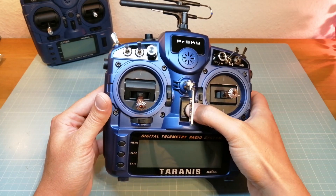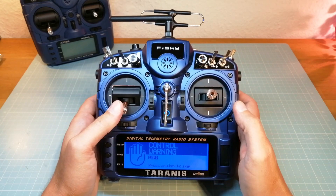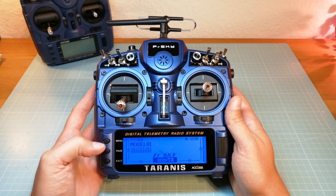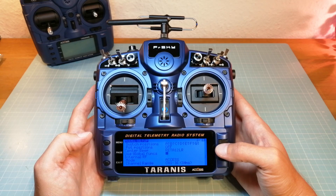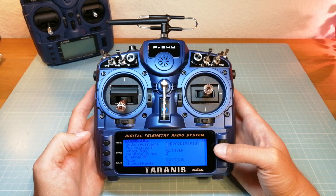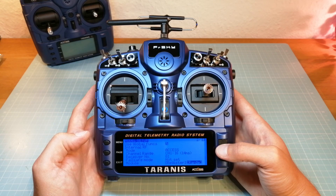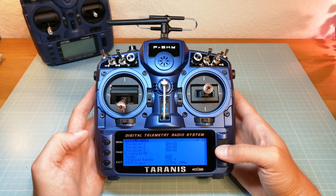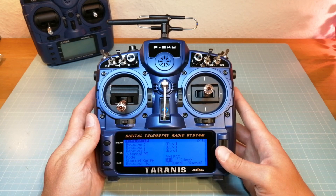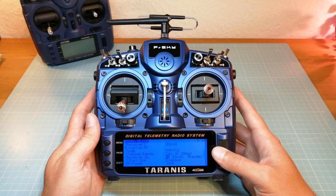Next we are going to switch on the Tyrannus X9D Plus 2019 to take a look at the setup menu. On the internal RF we can also select between the new XS protocol and the old D16 mode. So all new FreeSky transmitters seem to be backwards compatible and you can also use these new radios with your old FreeSky receivers. On the external RF we can select the different possible modules. I need to update my OpenTX version to use my R9M with the EU or Flex firmware, but there is no option for an R9M access module available yet. At this time we can only use the benefits of the access protocol on the internal module with the new FreeSky X9D Plus 2019.